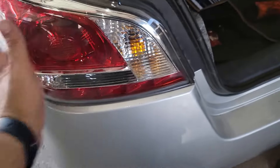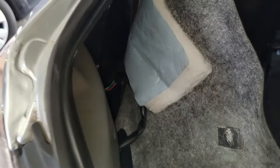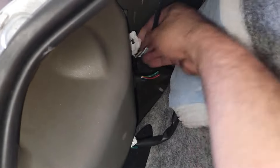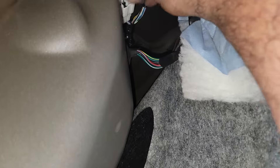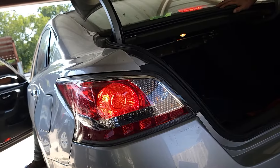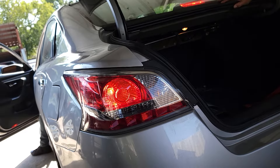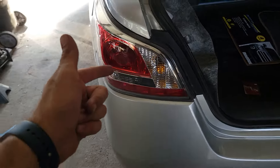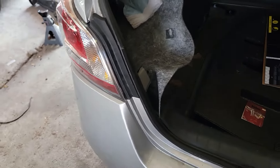Once that lines up, make sure your screw holes line up, then push it until it locks in place, tighten it down, and you're good to go. Plug this back in — awesome! That's how you do it, guys. Don't forget to hit that like and subscribe — keep these videos coming!